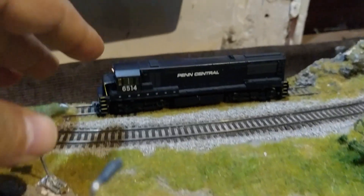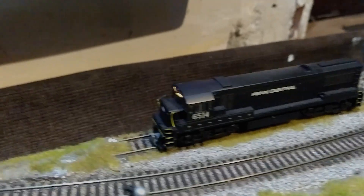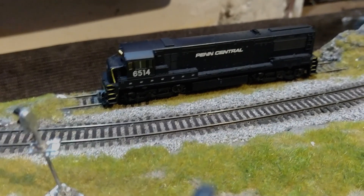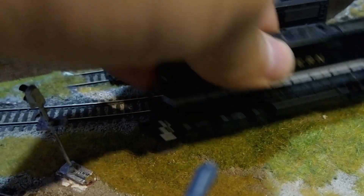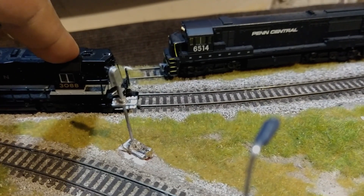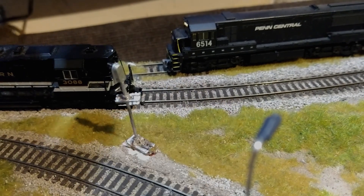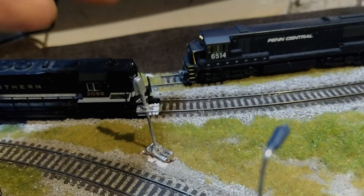The same thing happened with me. I have this Pencentral 6514 locomotive, and this locomotive was working very nicely, but recently when I tried to consist it with my other locomotive, the Soudan 3088. This was the primary locomotive, and the Pencentral was the secondary locomotive that got into the consist. But as I deleted the consist, the Soudan was working fine, but the Pencentral was just not responding to my throttle.